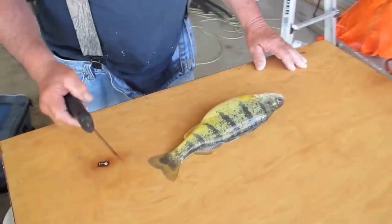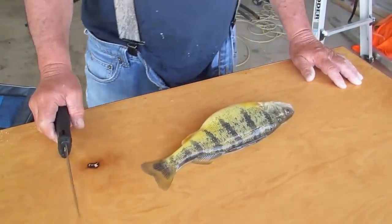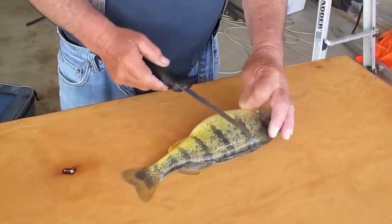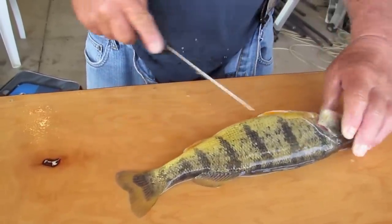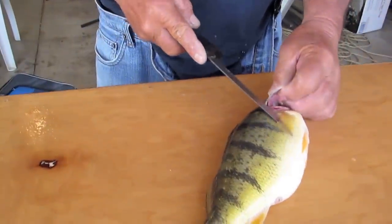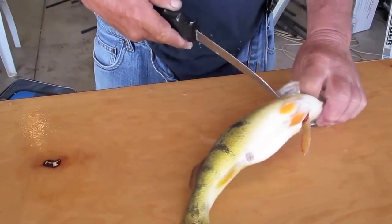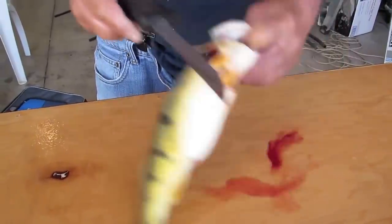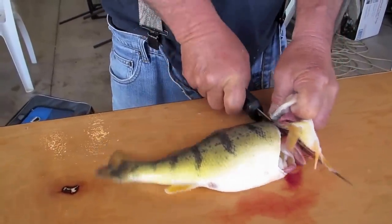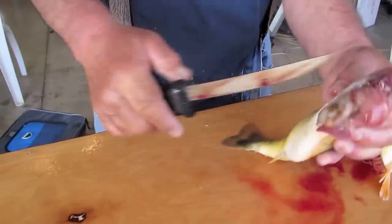We're going to show you the proper way to clean a perch. First, cut on an angle below the pectoral fin and cut the head off.